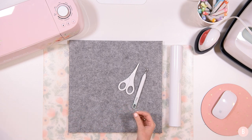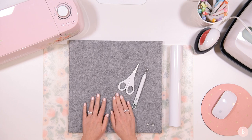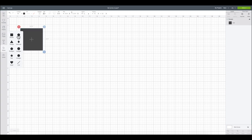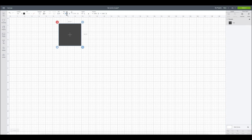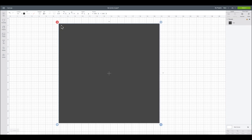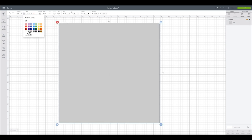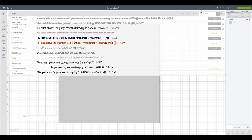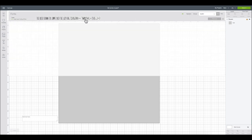Let's pop into Cricut Design Space, get everything all ready to go and cut out. So now that we're in Cricut Design Space, I'm going to come over to the shapes box, select a square, and then make this 14 inches by 14 inches because that is the size of the felt photo frame I'm working with. I'm also going to make it a light gray color so I can get an idea of what it's going to look like as I'm designing. Now I'm going to go over to the text box, come up to the fonts, and type in Kyden — K-Y-D-E-N — which is the font I'm going to be using.